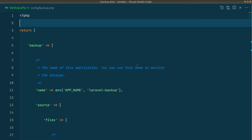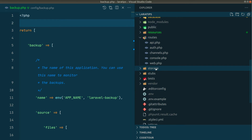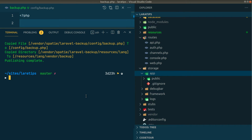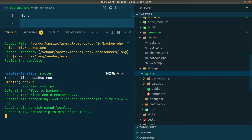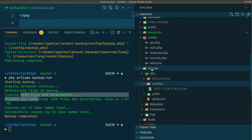Let's see what happens when we run it. I'll open the storage folder, and now I'll run php artisan backup:run. You can see it is dumping the database, looking at what files need to be backed up, zipping them, and then storing them in the lara-tips folder inside the storage/app folder, naming the zip file with the current date and timestamp. In this way it backs up all files, folders, and databases by default.